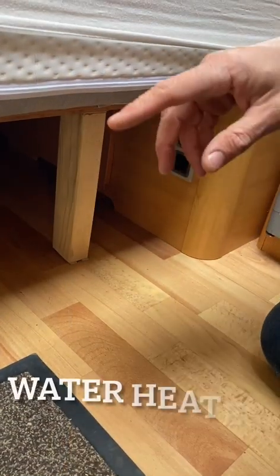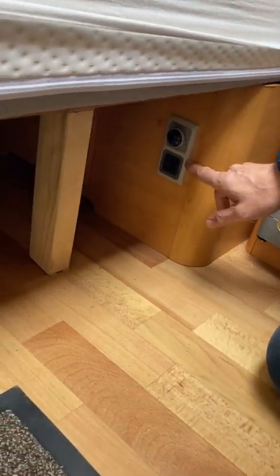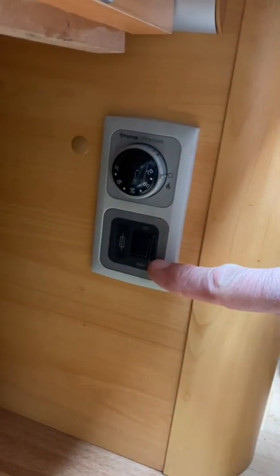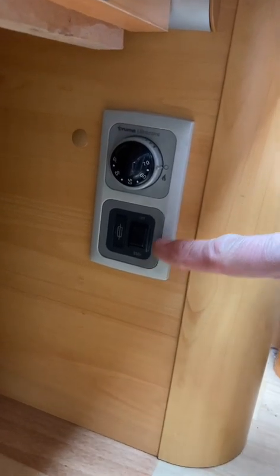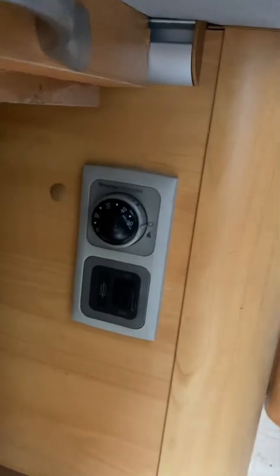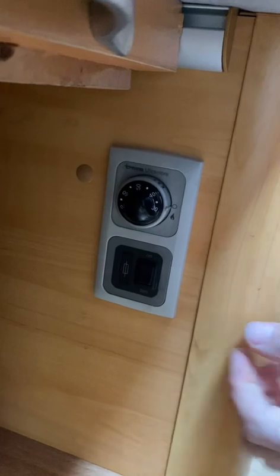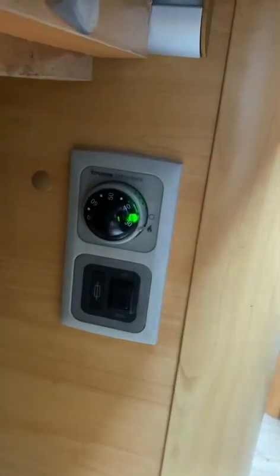These are the water heater settings, underneath the bed down here next to the fridge. For the electric part, you can use that especially during the day while it's sunny. The top dial sets the temperature — I generally leave that on maximum so you get lots of hot water, because it gets mixed with cool water when you have a shower. You just turn this grey outer circle like that.